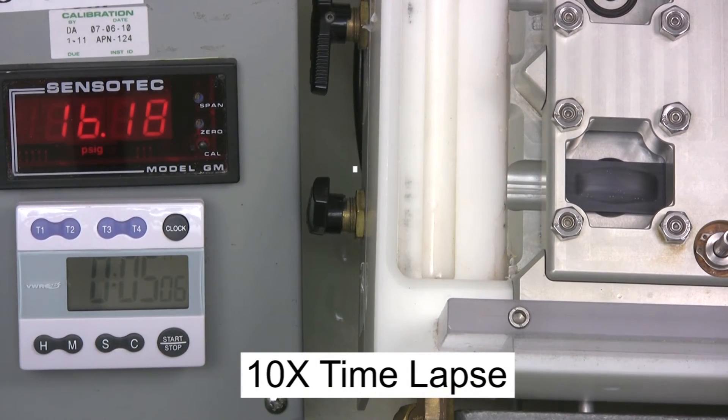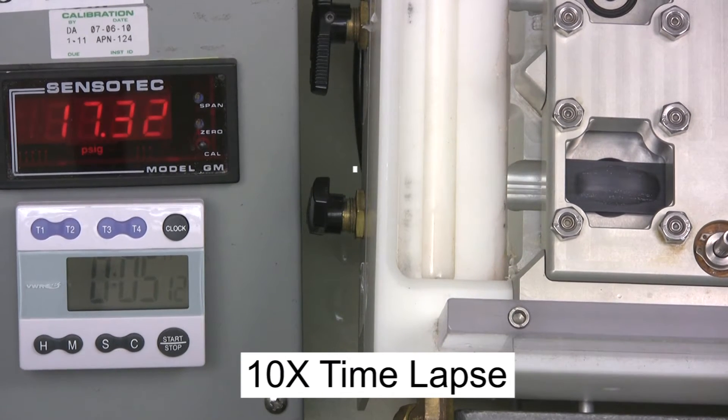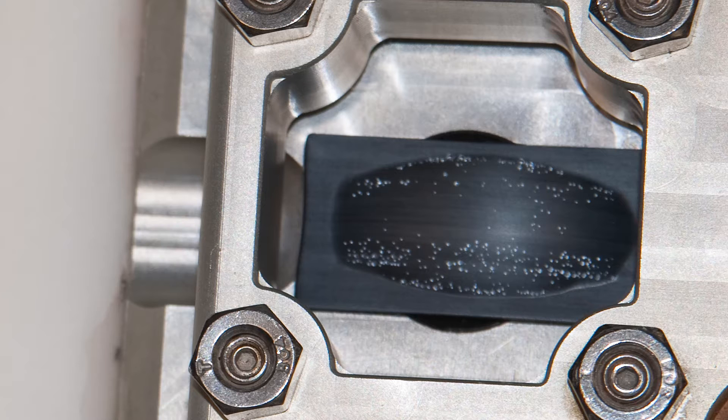Here at the higher pressures, but before bursting, we are starting to see the membrane WEP, or water entry pressure failure. WEP can be seen in this close-up picture as the very slight weeping of water drops through the membrane.